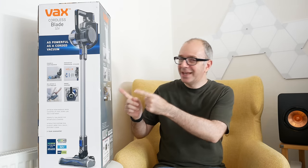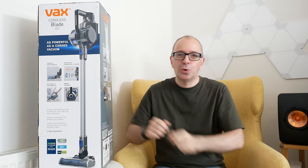In today's video I've got the brand new Vax Cordless Blade. I'm going to be unboxing it for you very shortly and also showing you just how powerful this cordless vacuum is.